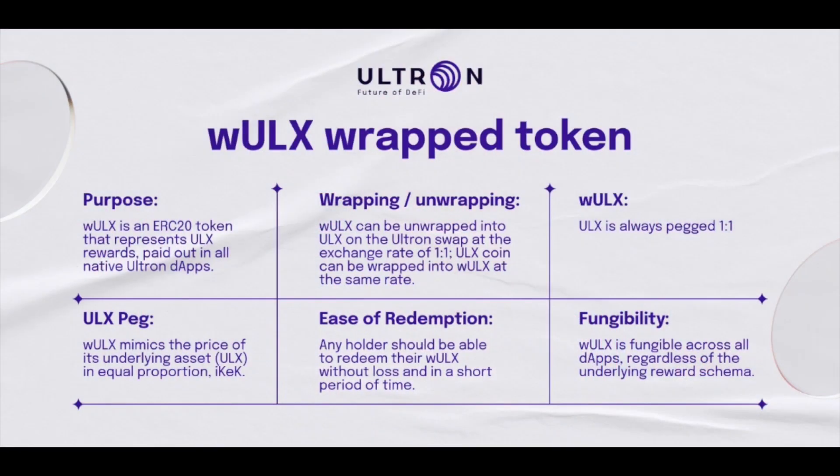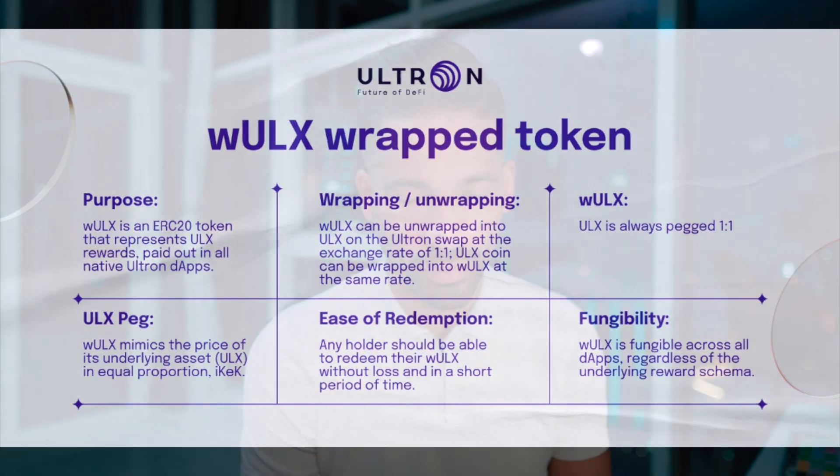For Ultron, what is the purpose? WRAP ULX is an ERC-20 token that represents ULX rewards paid out in all native Ultron DApps. WRAP ULX mimics the price of the underlying asset in equal proportion. WRAP ULX and ULX is always pegged one-to-one. WRAP ULX is fungible across all DApps, regardless of the underlying reward theme. And that was a few bullet points on the purpose of a WRAP ULX token.